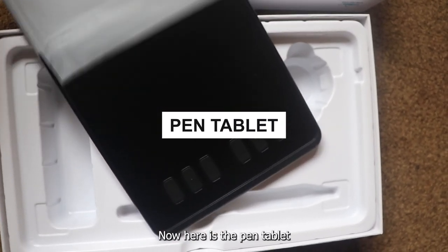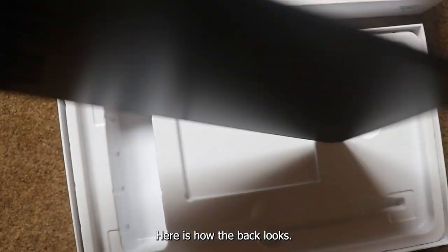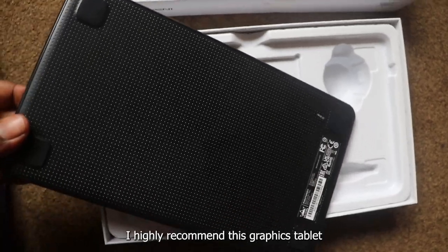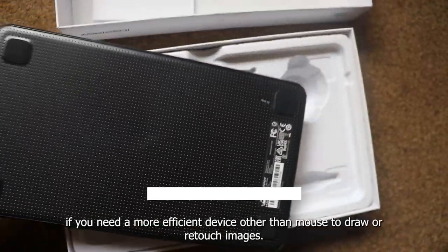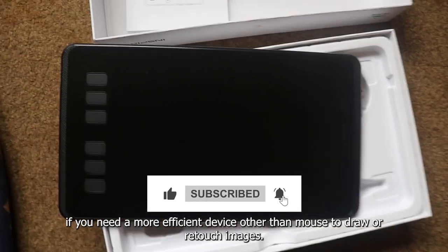Now here is the pen tablet. It has six customizable keys. Here is how the back looks. I highly recommend this graphics tablet if you need a more efficient device other than a mouse to draw or retouch images.